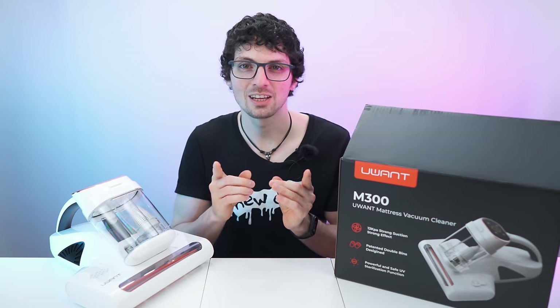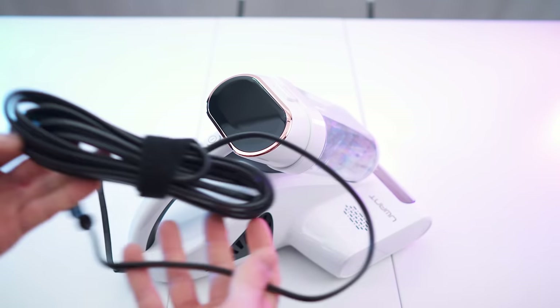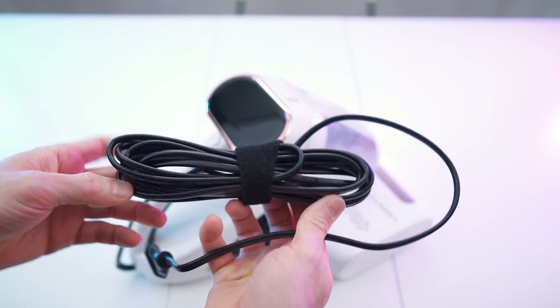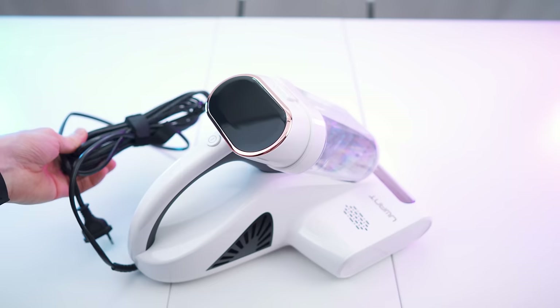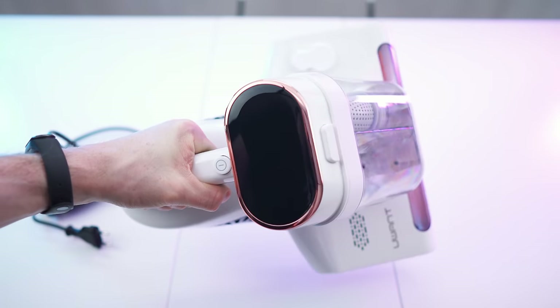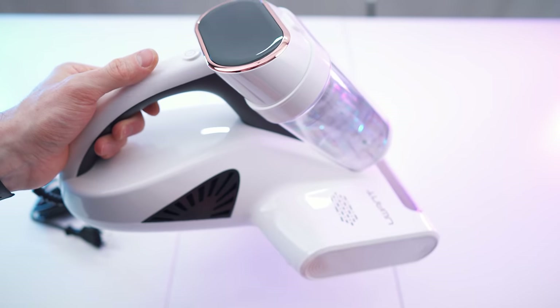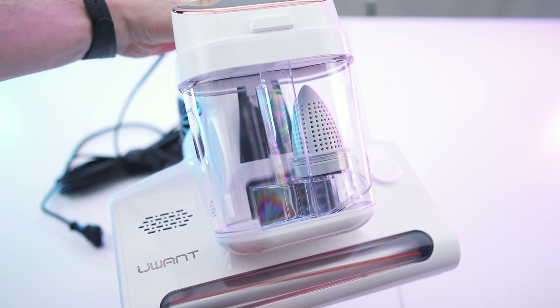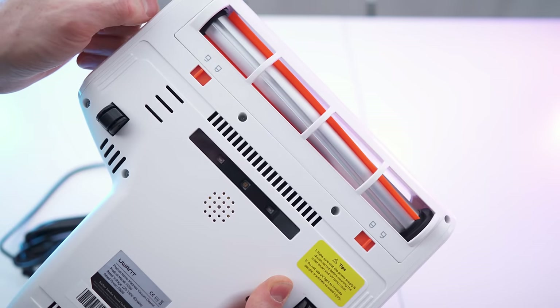Let's get to first impressions and then of course a close overview. Here we have the vacuum itself, looking stunning with a decently long cable and a velcro strap for organizing it nicely. Really really beautiful — we have the YouWant white, rose gold, and black color scheme, with a transparent reservoir where you can see the dust accumulating.